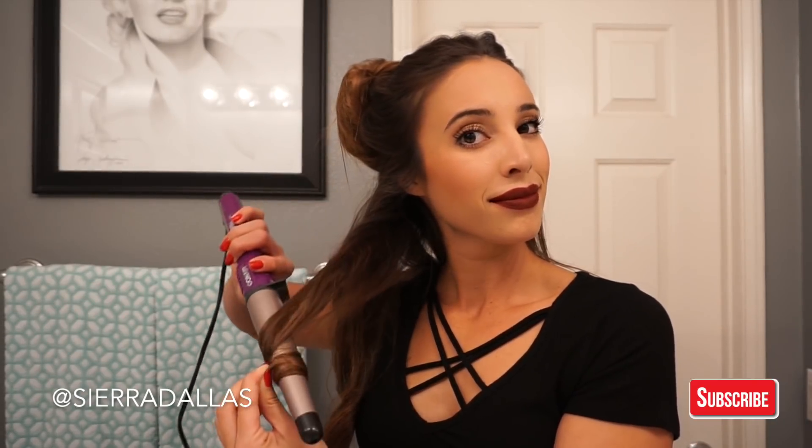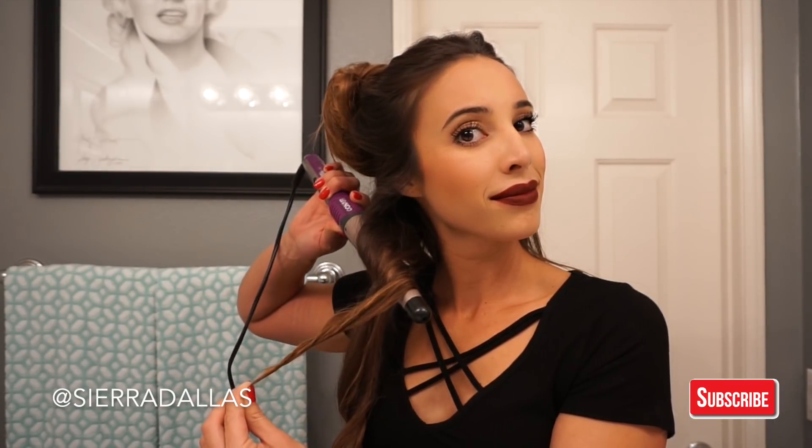And honestly, this takes about five minutes for me to do. That's just as long as it would take you to do like a bun. So I'm just going to go ahead and let you guys watch the video. I hope you guys enjoy and don't forget to subscribe.